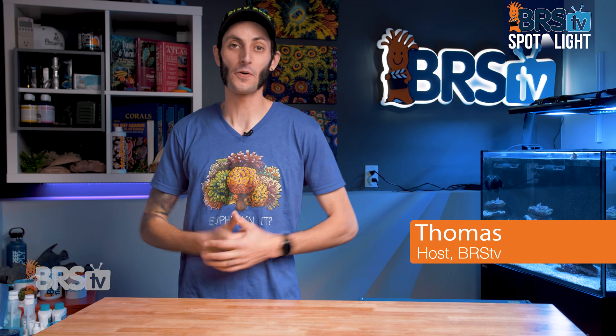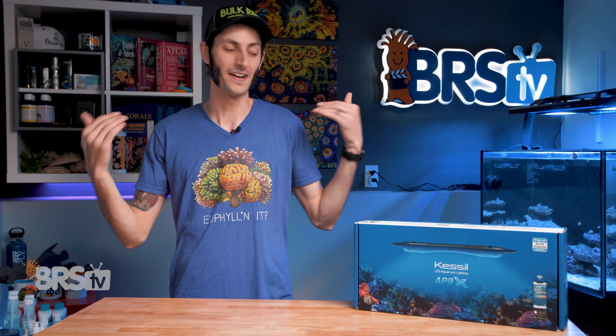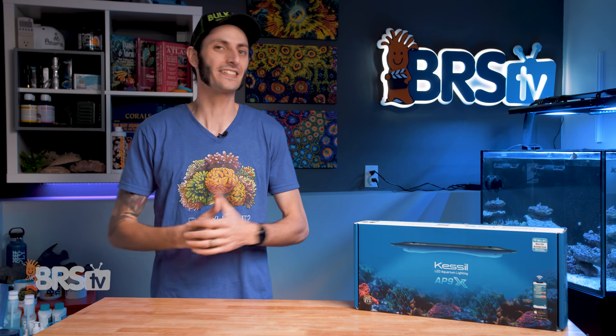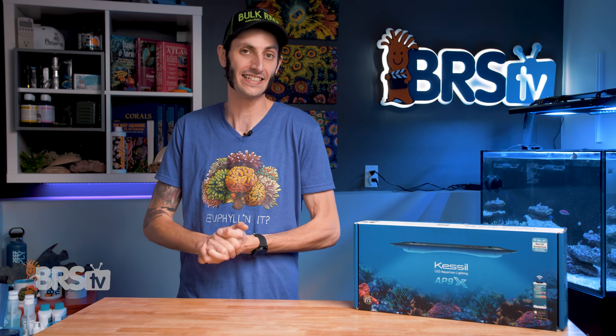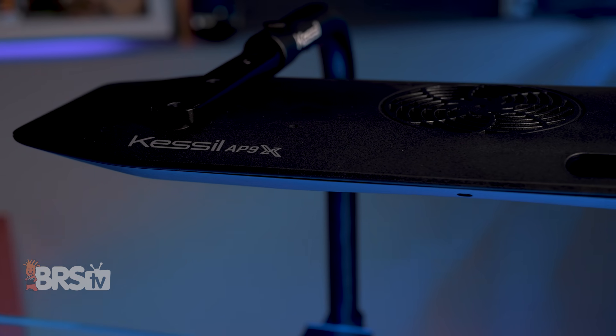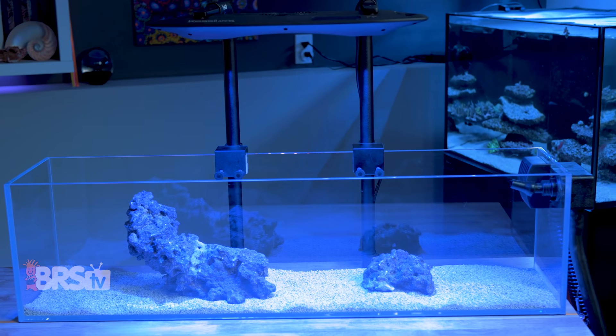Hey, it's Thomas here. Today we're going to be checking out Kessil's AP9X light fixture. I'm pretty excited about this. We've already taken a look at the A360X Tuna Blue as well as the Refugium LED, and now we're going to check out Kessil's answer to lighting standard 18 to 24 inch wide tanks.